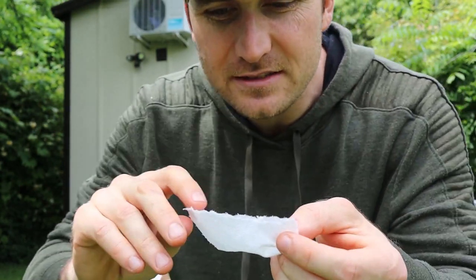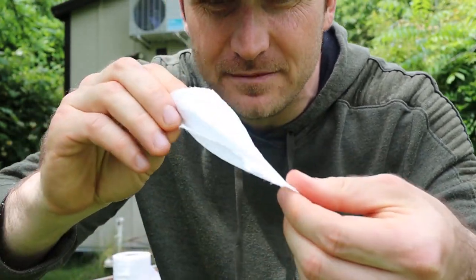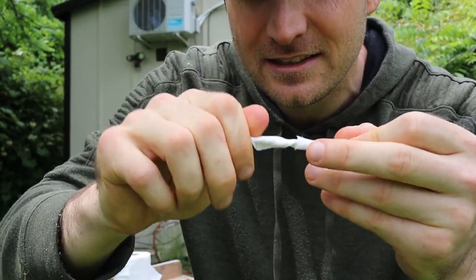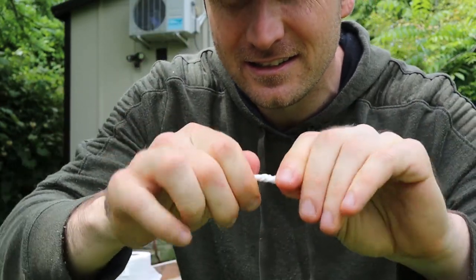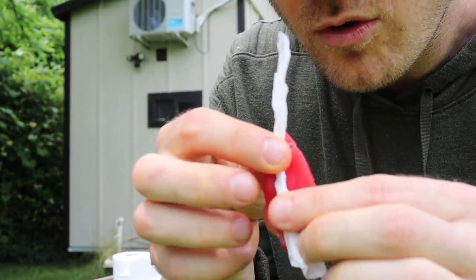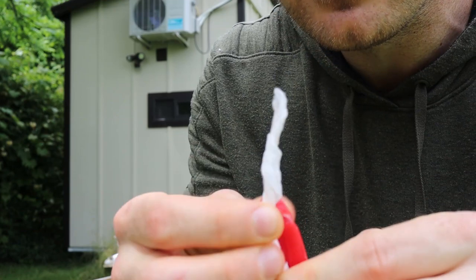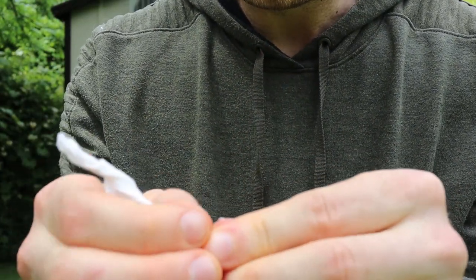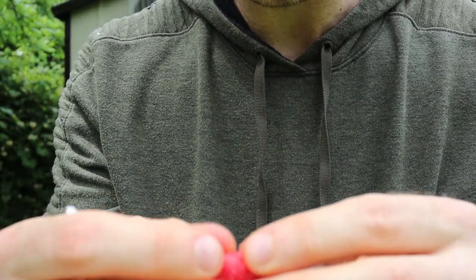The easiest way to do this is we're just going to grab two corners of it and spin it in your fingers. The next thing we want to do is take that and press it right into the middle, and then wrap it around the exterior, just like that.